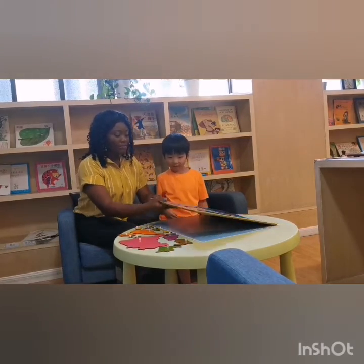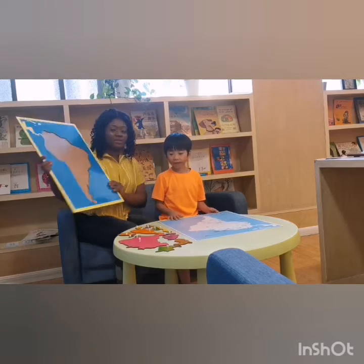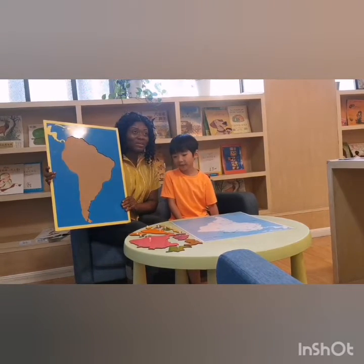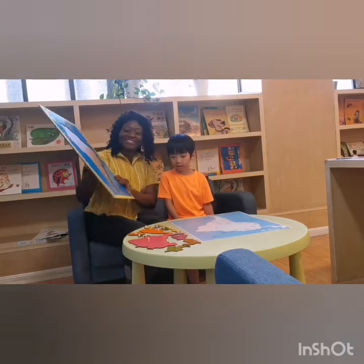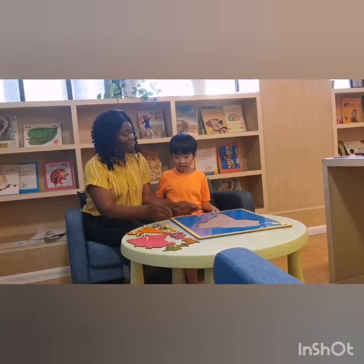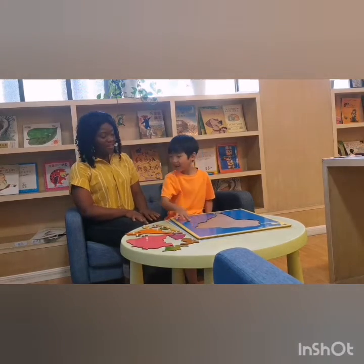Okay guys, there is nothing here. We disassembled all the parts. So let's watch Harry as he assembles them together. Okay, Harry. Ready? Okay, yes.